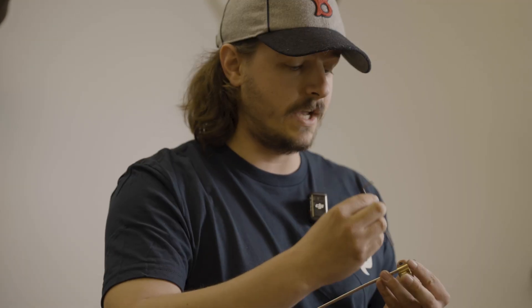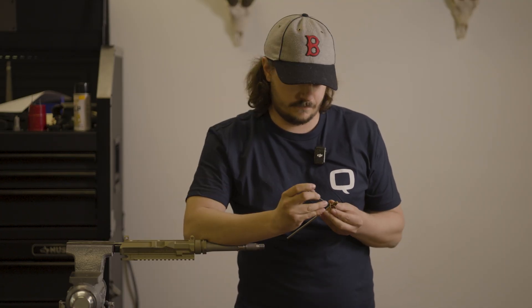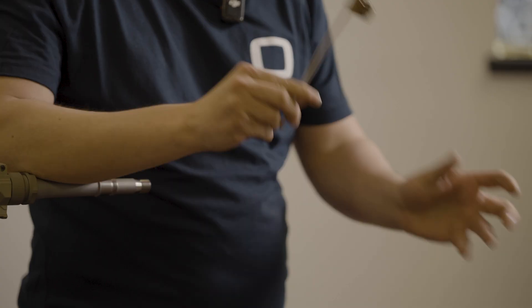Now I'm going to take my 3/32" Allen key and I'm going to tighten down that first screw that I initially untorqued. You want your outer screw — your jam screw — to be tight. We're going to go to 12 inch-pounds with this. I don't have a 12 inch-pound limiter right now, but I'm going to use my Allen key and just get her tight. Now my gas block setting is at three.